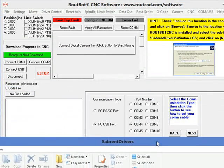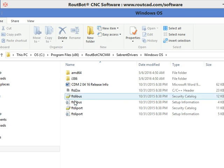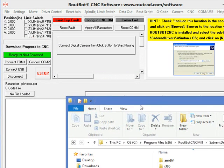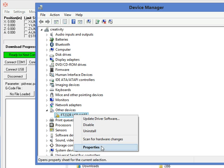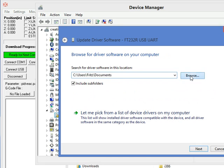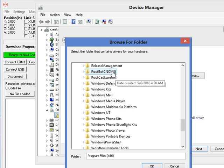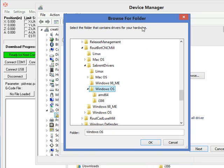We look at the note: it's in Windows OS, SabrentDriver, Windows OS. Here are the drivers. This is what we need to tell Windows where to get the driver for this USB converter to work. To do so, we go back to Device Manager and select Update Driver Software. We browse to the location where the drivers are — in the same location where the software was installed — SabrentDriver, Windows OS — and click OK.